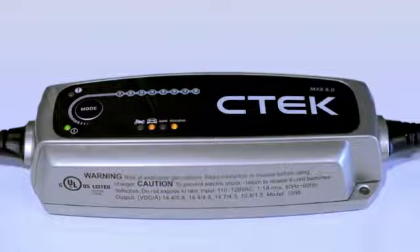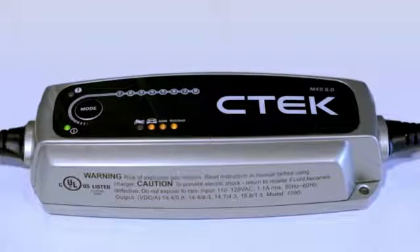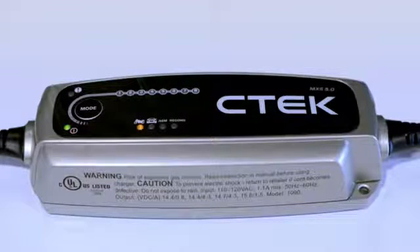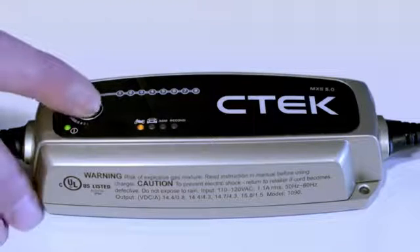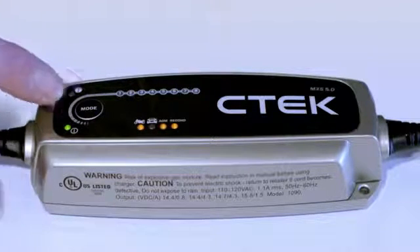If you select recon, it automatically adds the program towards the end of the main charging process. Next is normal AGM and recon, which is a combination of all three programs. Press again for small, which is for smaller batteries like motorcycle batteries. Pressing again cycles through small AGM, small recon, and finally small AGM and recon.